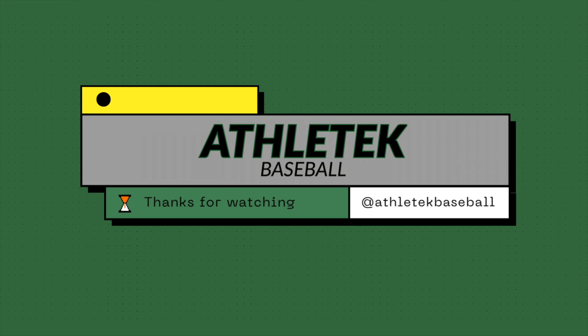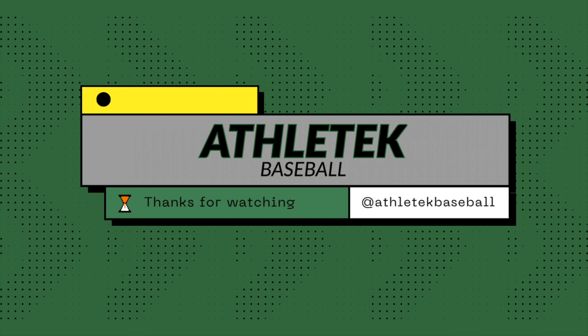If you want more information about how we program for athletes here at Athletek, click the link below. Whether you want to train remotely or in person, we've got a lot to offer. We want to make sure we're giving guys the best opportunity to get stronger quicker and not waste your time. Stay strong, guys.